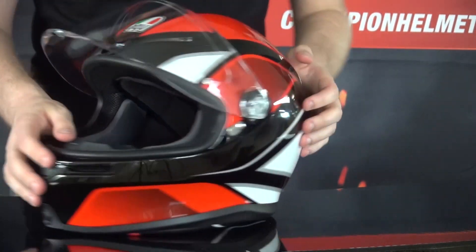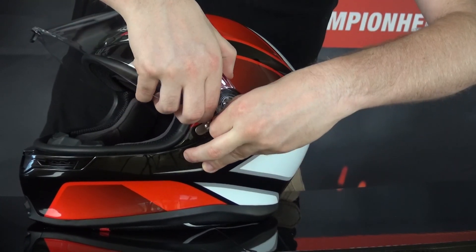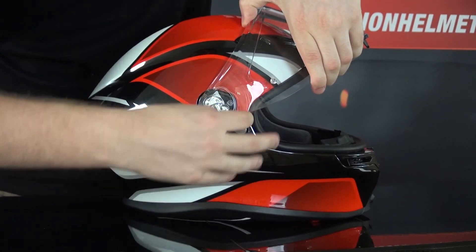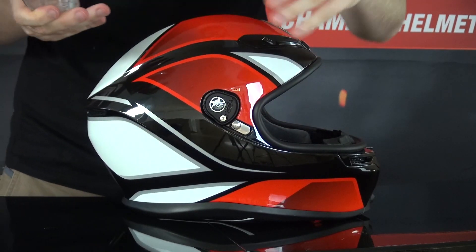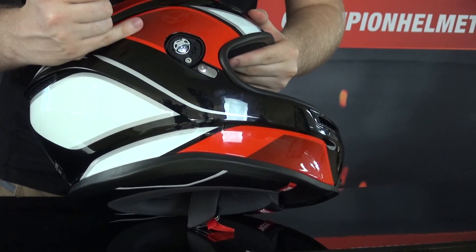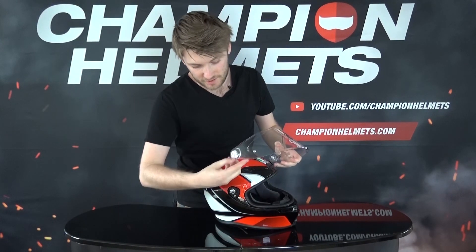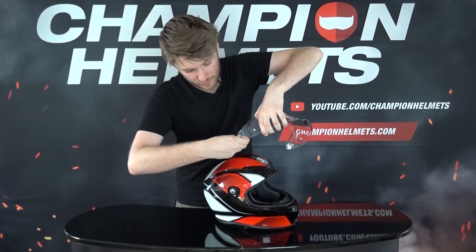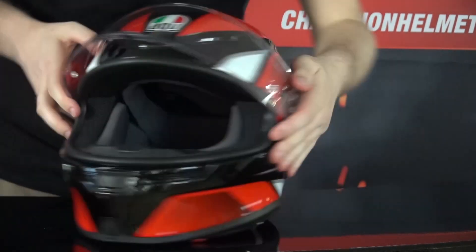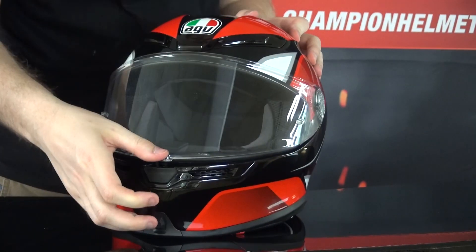Taking the visor off is nice and easy — there's a spring in the mechanism. You pull down the tab on one side and it comes loose, then pull down the tab on the other side and it comes off completely. You can see the spring and the mechanism itself, which is quite small — good for safety, leaving more shell and more EPS protection. Putting it back on is simple, just the exact opposite: position it and it pops on.